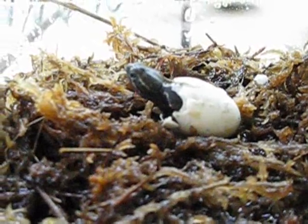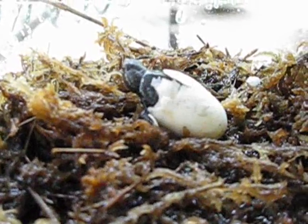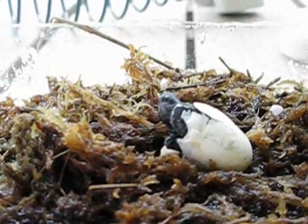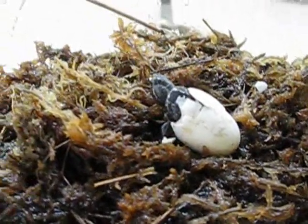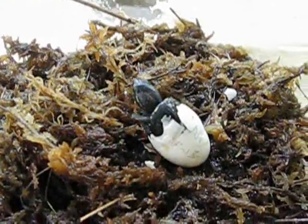This short video clip shows a three-striped mud turtle in the final stages of hatching. This process began a couple of hours prior to this video, and at the point where the turtle was making some progress, I removed it from the incubator and placed it on some sphagnum moss in a small tank.